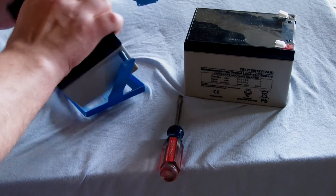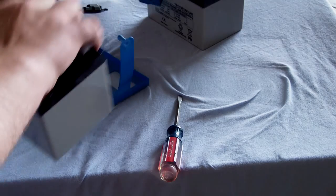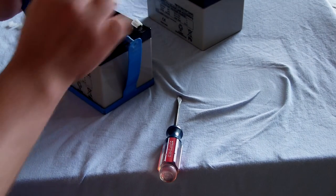Get the battery out. Get that bad one out. Put the new one in. Do everything in reverse.